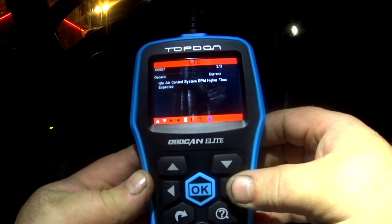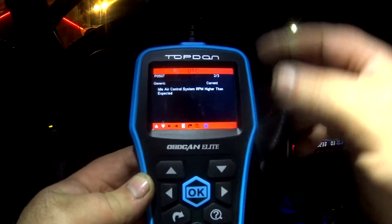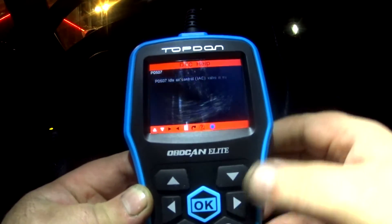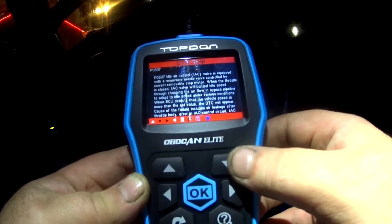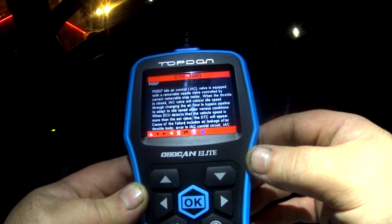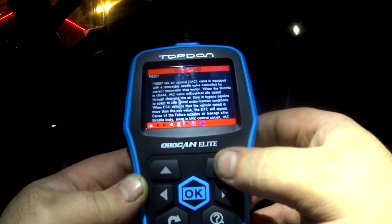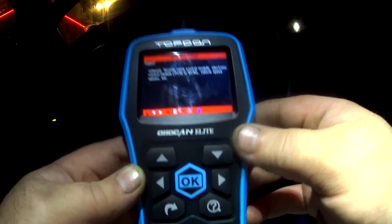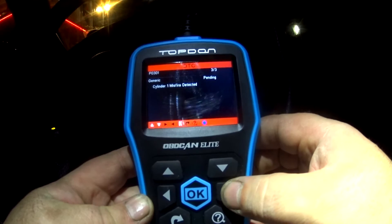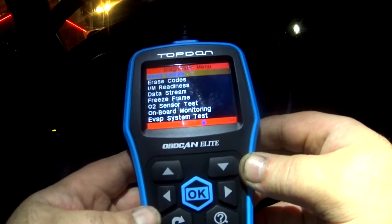Let's move to the second code: idle error control system RPM higher than expected. You get your lookup number up here. Hitting the question mark — look at all the information it's giving me. The idle error control valve is equipped with a removable needle valve controlled by a stepper motor; when the throttle is closed, it goes into some serious detail. The third code is 303 — another cylinder misfire. Now I can erase the codes.